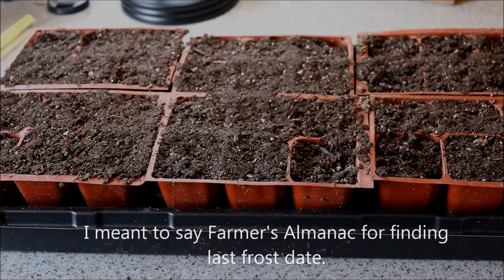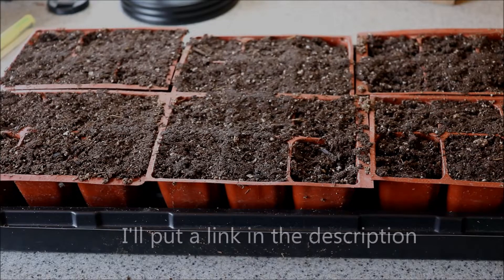Johnny's Seeds is a good one — they have a very good website article for that. You're going to want to start your seeds eight to ten weeks before your last frost date.